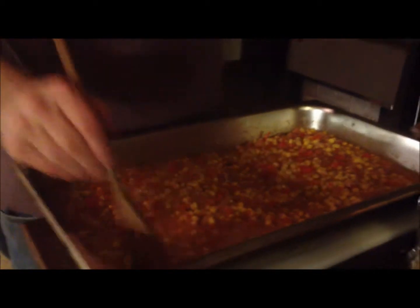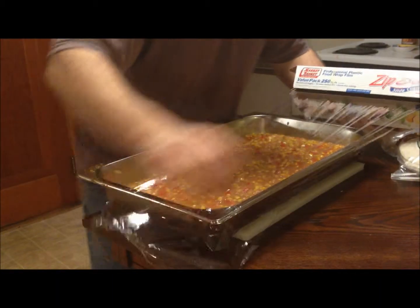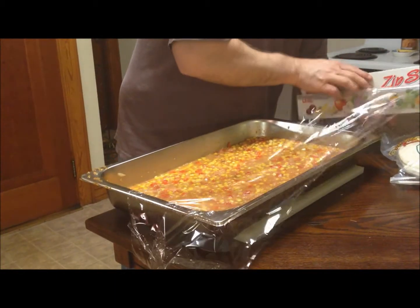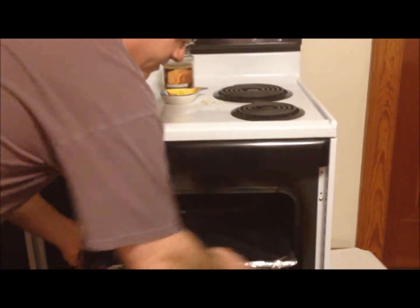We got about three cups of rice and I did about five cups of puree. When cooking rice in the oven, I cover it with plastic film and then cover it with foil. I'll check it at about the halfway point.